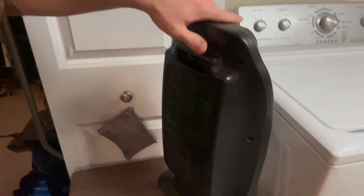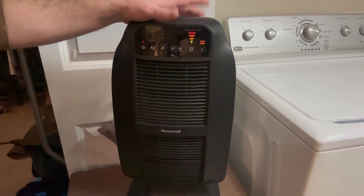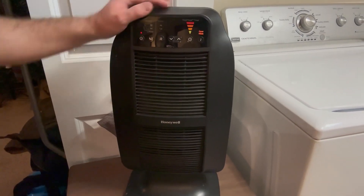I like the fact it has a nice handle on the back as well for lifting. I would highly recommend this if you're looking for a medium sized space to heat up. This has been great.